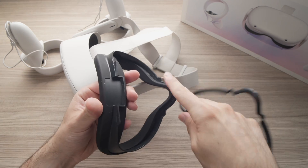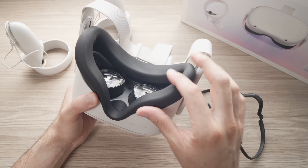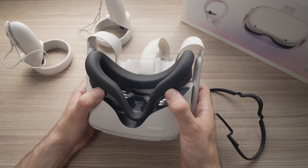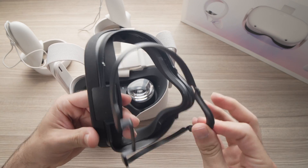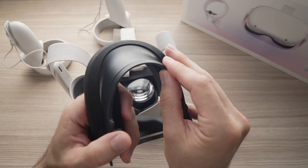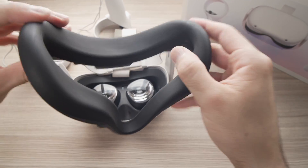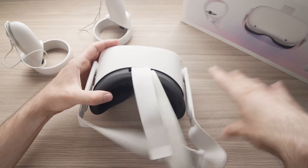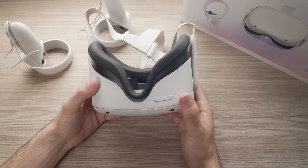To install it, it's very easy — let me show you from the beginning. You just need to remove the foam part. Take your Oculus Quest 2, use your thumbs, and push this part so it unclips itself. Then all you have to do is put the spacer and foam part together and clip them together — make sure it clicks. Now put it back on your device, push with your thumbs, make sure it's stable, and you're done. Try it and maybe this small spacer will change everything.